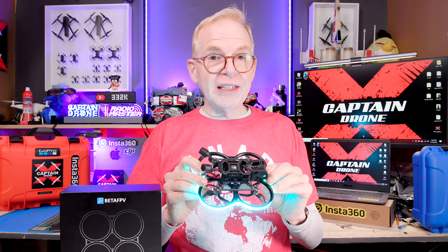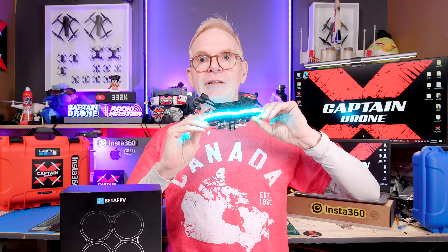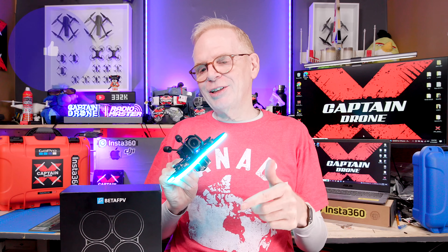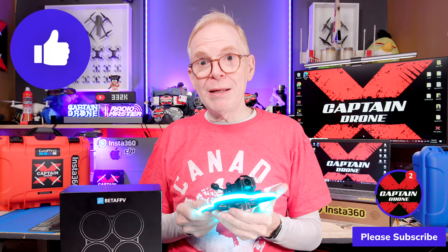This is the end of my video. I'm going to light up my Canada sign — it looks pretty cool, like the Northern Lights going over it. If you have questions on this product, post them below and I'll get back to you. If you enjoyed this video, please give it a thumbs up. I'll catch you in a future video with many more cool product reviews — until then, bye!